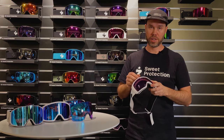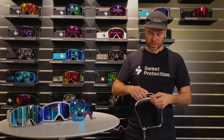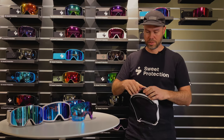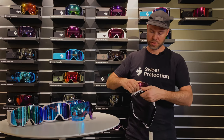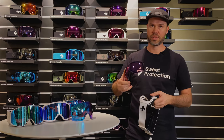On the Clockwork, you start by prying off the frame on the top of the goggle. You work yourself around each side, and then the lens is only hanging by the nose area, and then you can just pry it off. Make sure not to touch the inner lens while you're doing this.